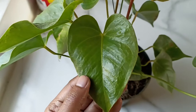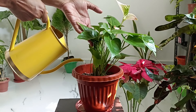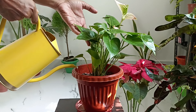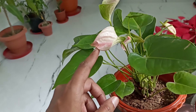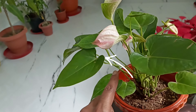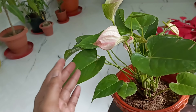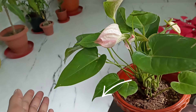First off, let's understand what's happening on a scientific level. Anthurium leaves stand tall when they are properly hydrated. Inside the plant, water flows through the stems and leaves via a process called turgor pressure. This pressure is what keeps the leaves firm and upright. When the plant doesn't get enough water or too much water, the turgor pressure drops, causing the leaves to droop.